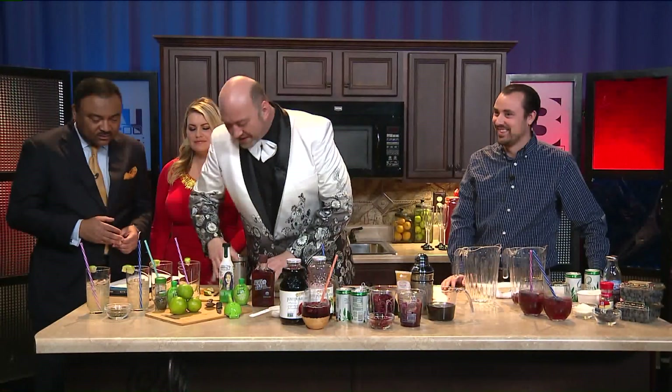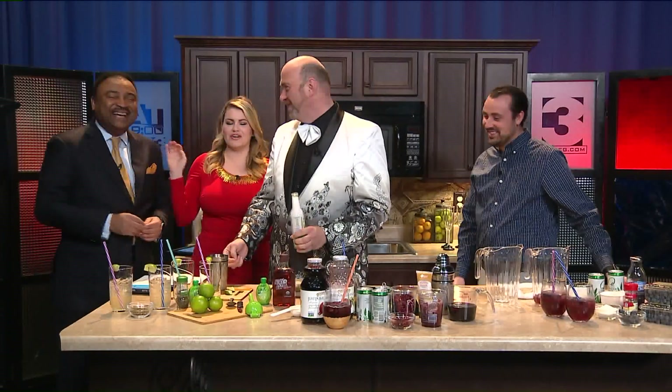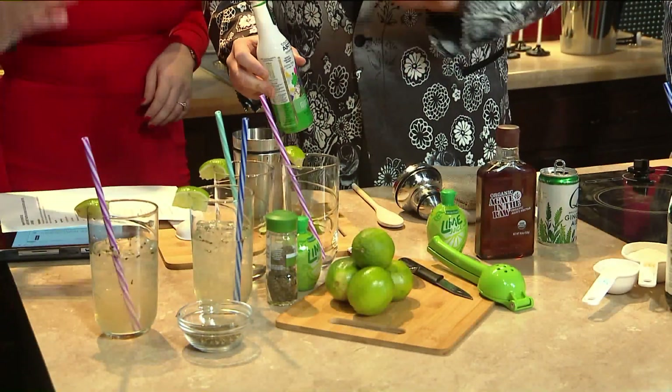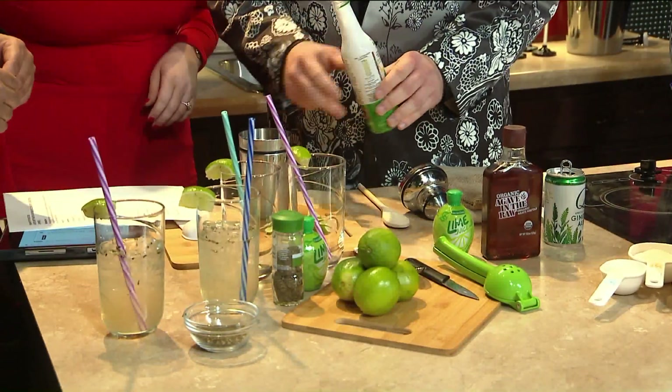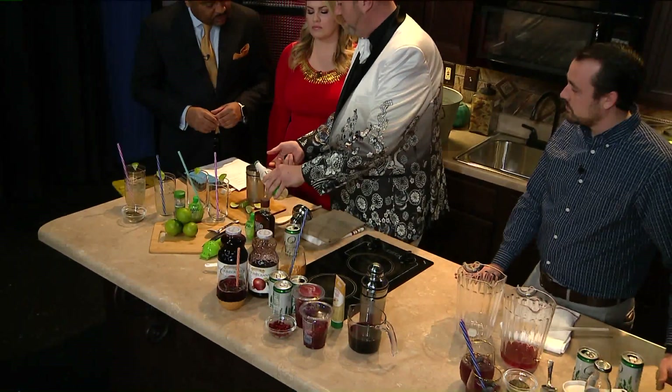And so this is really good because it has mint in it, so it'll keep that breath fresh for that midnight kiss. All of these ingredients you can find at your local grocery store. They're really easy to find in the produce section. I got some mint syrup because most people don't have mint lying around the house.